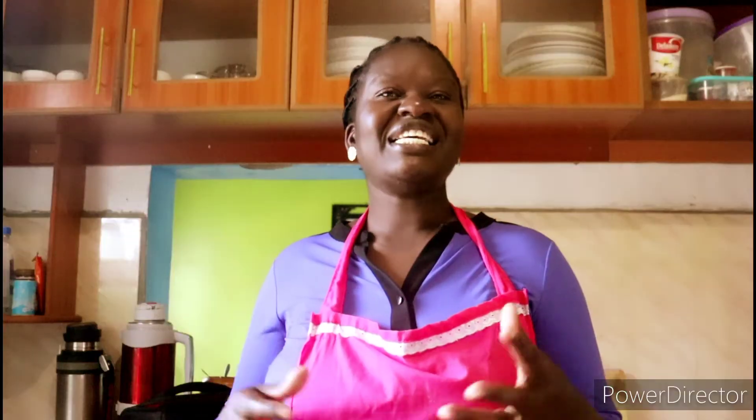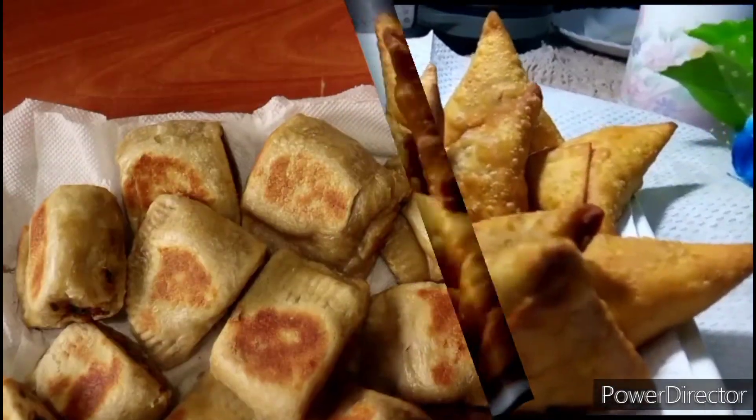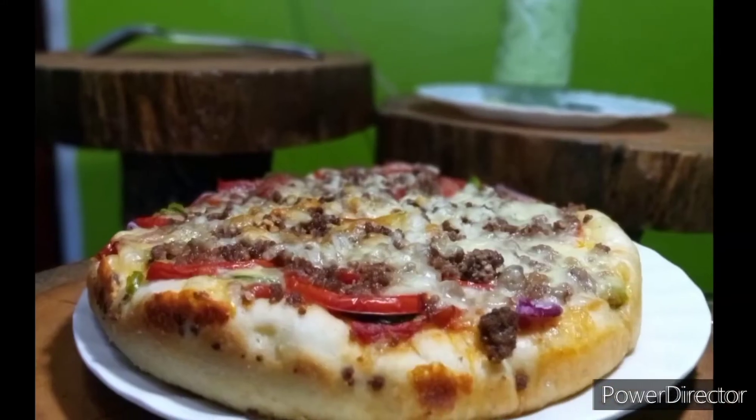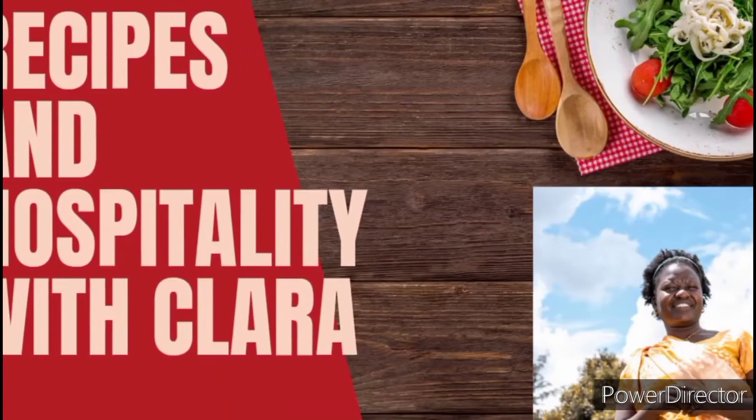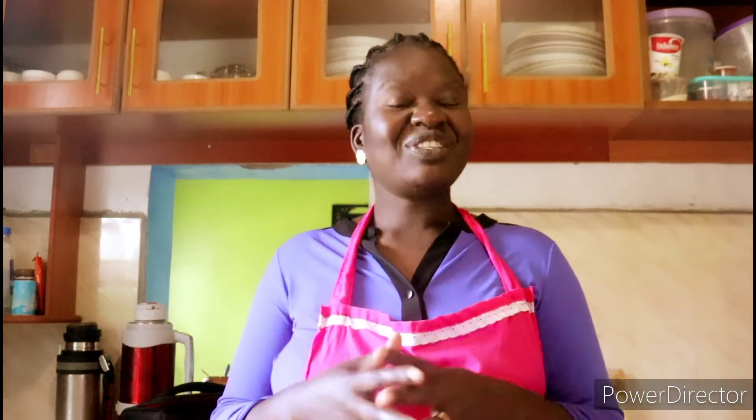By kienyeji I mean it is indigenous to this country and we enjoy it a great deal. Please join me. Welcome to Recipes and Hospitality with Clara. This is a channel where we share recipes that are simple, easy to do at home, to enhance your hospitality for the glory of God. And if this is the kind of content you like, kindly consider subscribing.